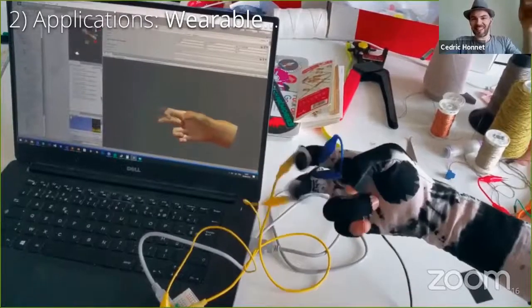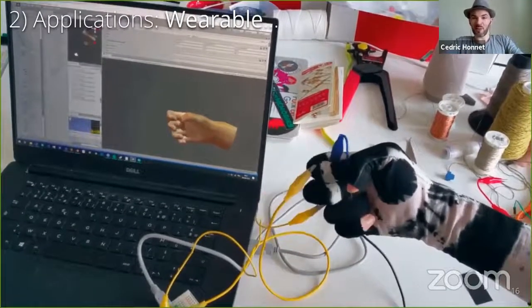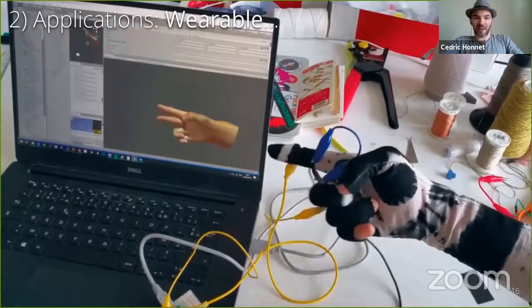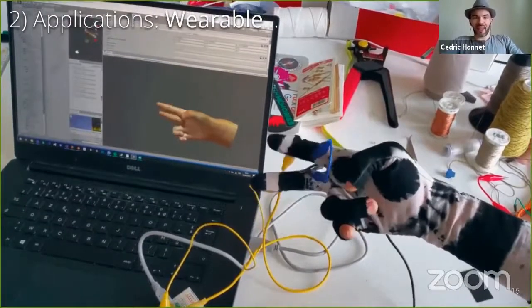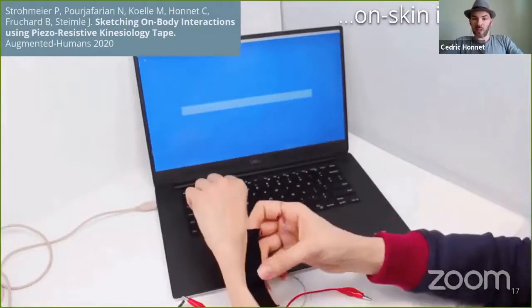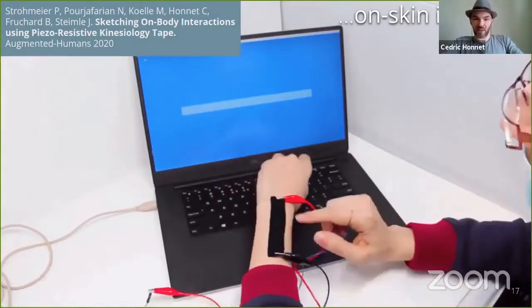As Paul said, in these applications we did a few things. Here, we augmented off-the-shelf gloves to augment 3D models for a virtual hand. As with all of our projects, this one is on GitHub and is available for you to play with. For the Augmented Humans Conference, we showed that off-the-shelf Kinesio Tape can be augmented for various on-skin interfaces, including this linear slider.